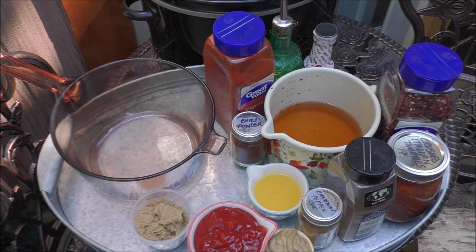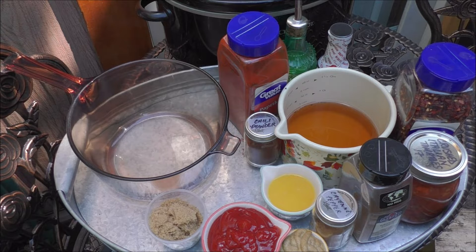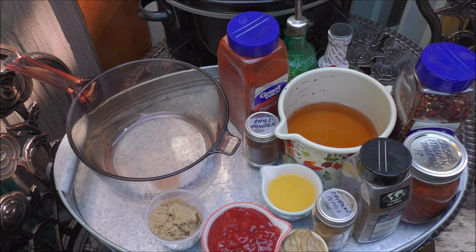While we're rocking out with our crocks out and that Harley Hogs Sandwich is all cooking up, let's go ahead and make some of that hog sauce.